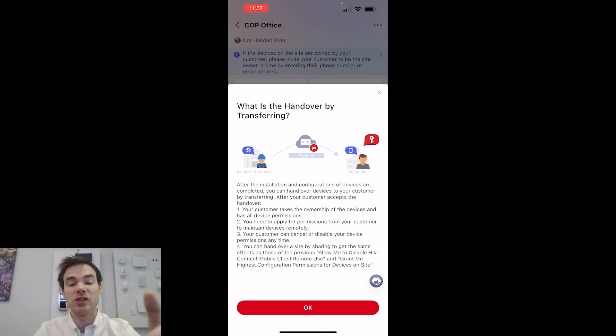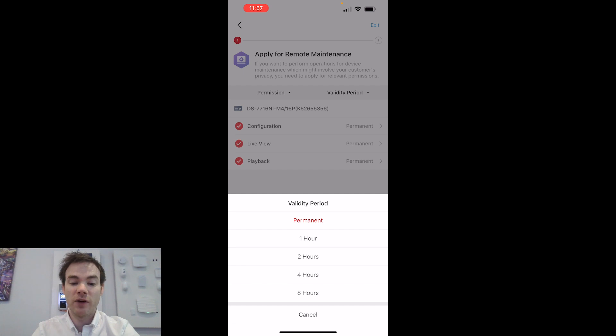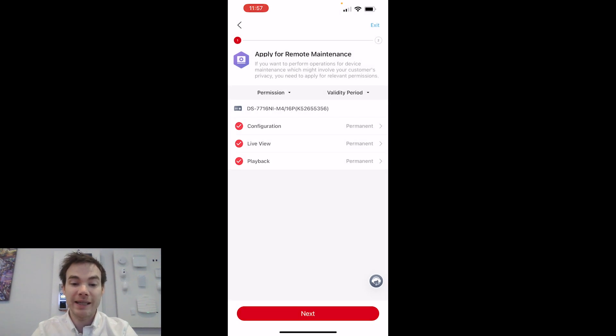The customer even has the facility to remove you as the installer from their system — because at the end of the day, it's their system. I'll click OK. It asks what permissions I'm applying for at handover — I want configuration, live view, and playback. I can choose how long I want this access: one hour, two hours, four hours, eight hours, or permanent. This is an application for permissions — it doesn't mean I automatically get them, because the customer receives a Height Connect notification and the end user has to accept and grant those permissions.